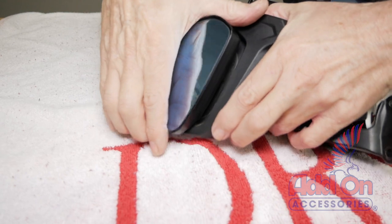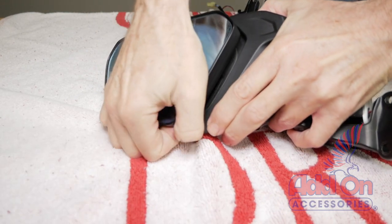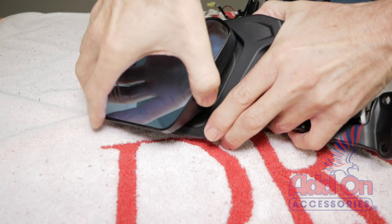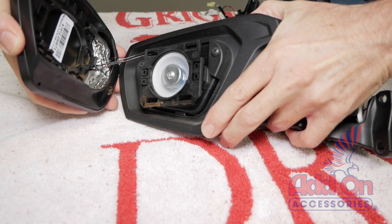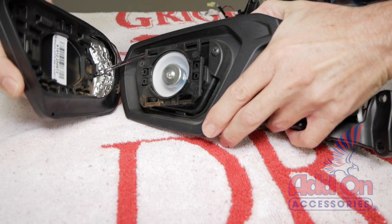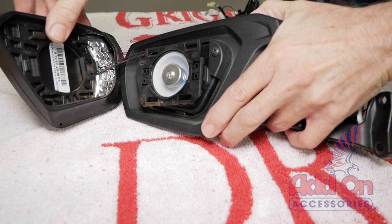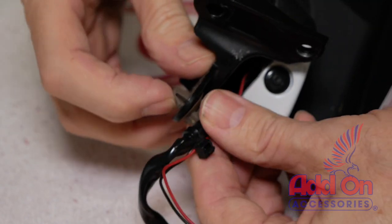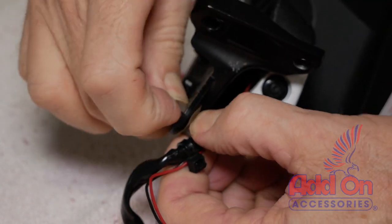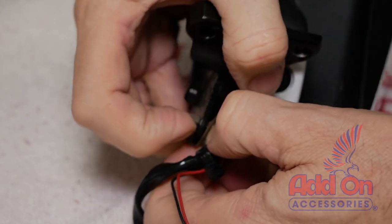Remove the mirror glass by pulling out on the bottom edge of the mirror to release the clips. There are two tabs that hold the top part of the mirror into the assembly. You'll notice two wires connected to the mirror glass if you have the Muth mirrors installed with the turn signals built in. If you have the factory mirror glass, you will not have those wires. Remove the cable retainer by pushing on the sides of the tabs and pushing it through the hole to release it.